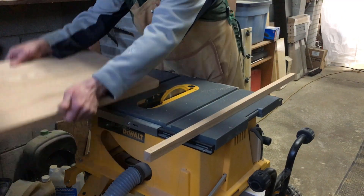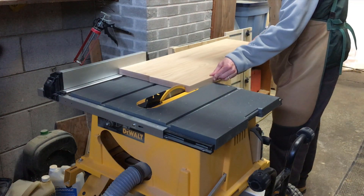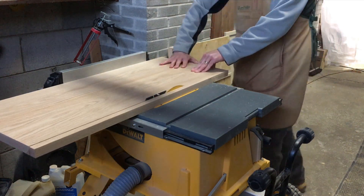Then I was back to the table saw to cut the final width of 15 inches, and then using my crosscut sled, I trimmed it to a final length of 38 inches.